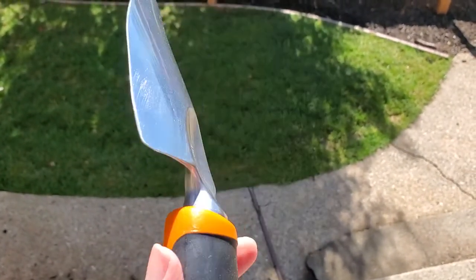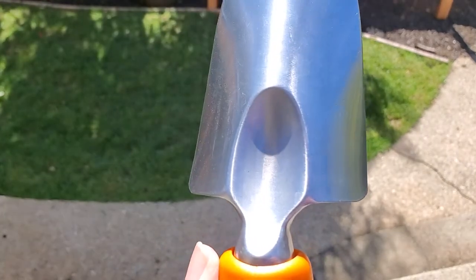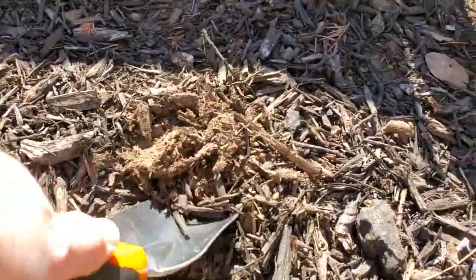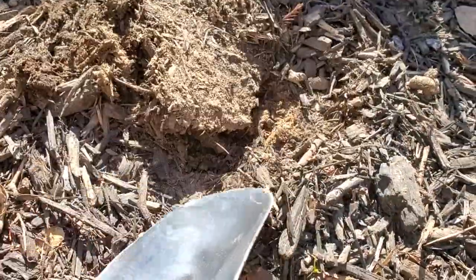It works really great, really strong. The handle feels well bonded to the spade, and for your basic digging and gardening needs this works really well.